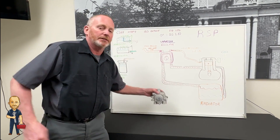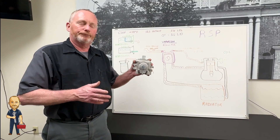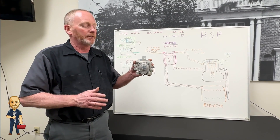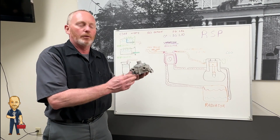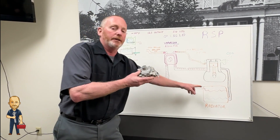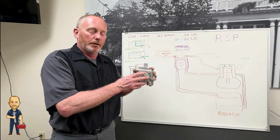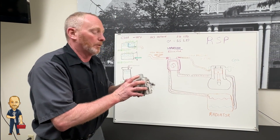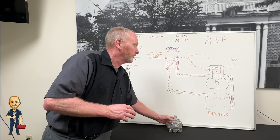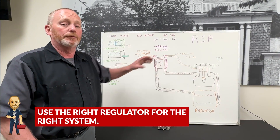This is a standard T60 regulator. People call it a vaporizer, but it's really not. You can kind of turn it into one by running hot water through it from your radiator. As you run hot water through it, the liquid LP will warm up, turn to vapor, and hit your engine. But what you really want with liquid is what's called a vaporizer. So be sure and use the right regulator for the right system.